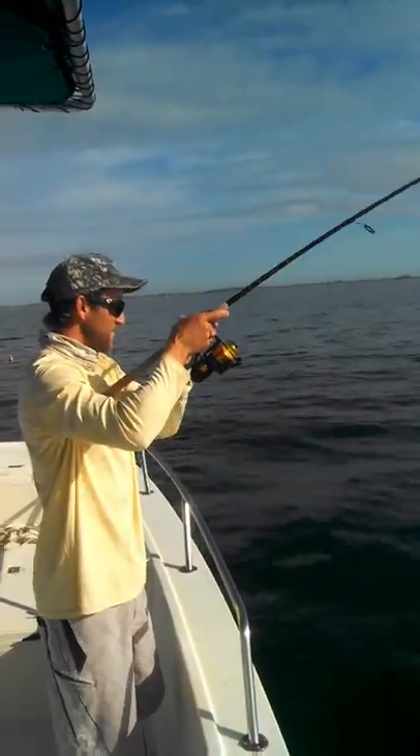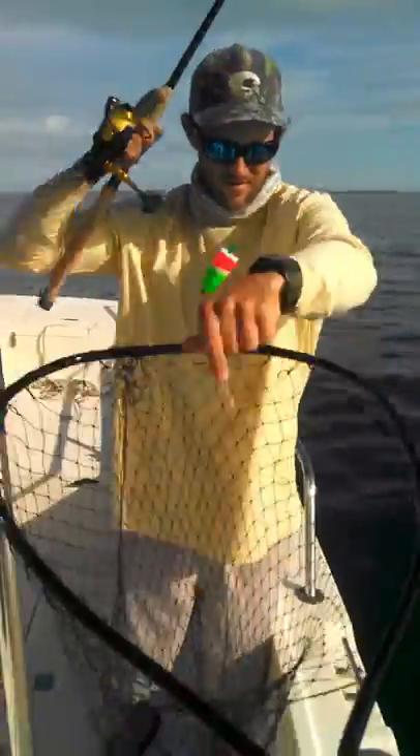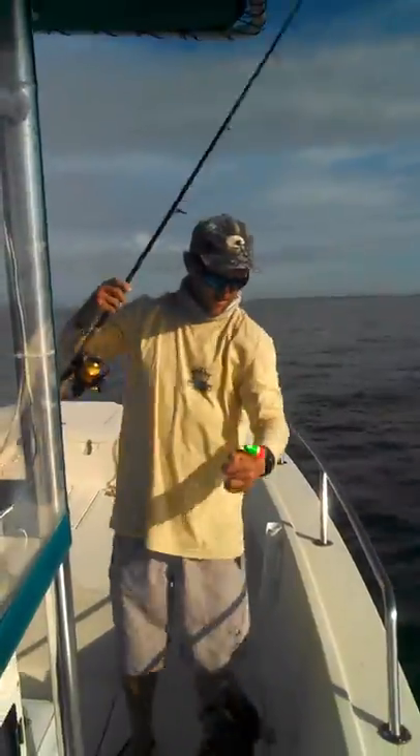It's not a very big one, but they still fight really good. There he is, there's our bobber. That's a little triple tail. There he is. Perfect.